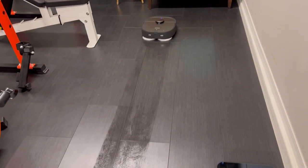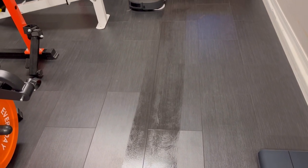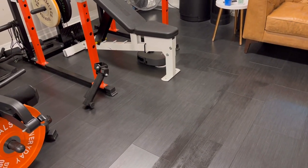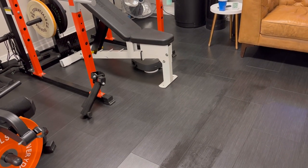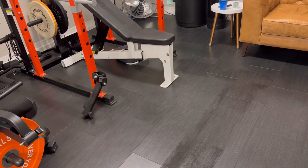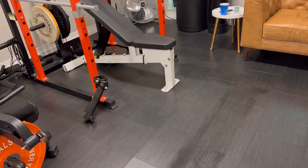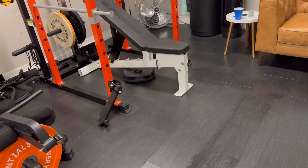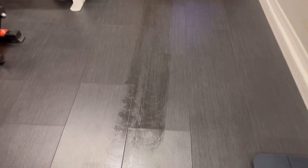After it refilled its tank, I do notice that the left pad is working again. I'm wondering if during the refill process maybe the left pad wasn't as saturated, or maybe it's just drying out a little bit quicker than the right pad. I haven't been able to stop the cleaning process to flip it over and check the pad, but after seeing this mark right here we can definitely see that both pads are currently working.